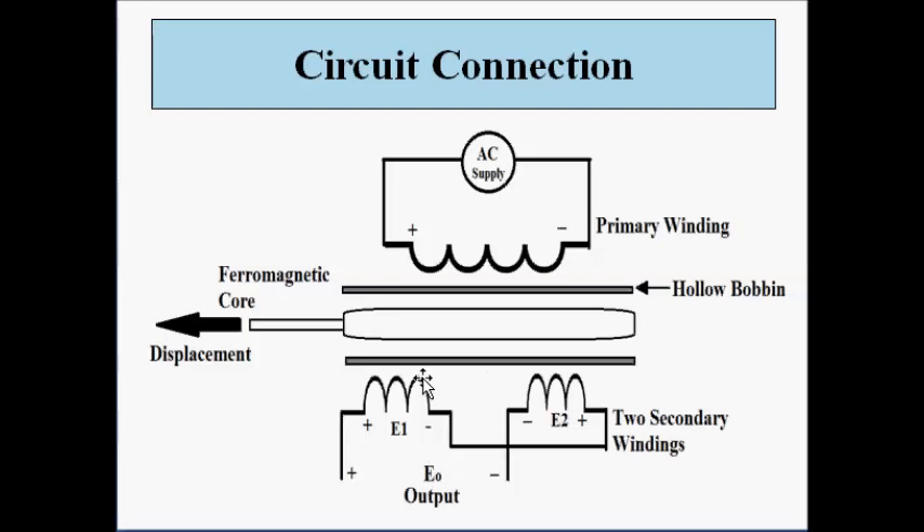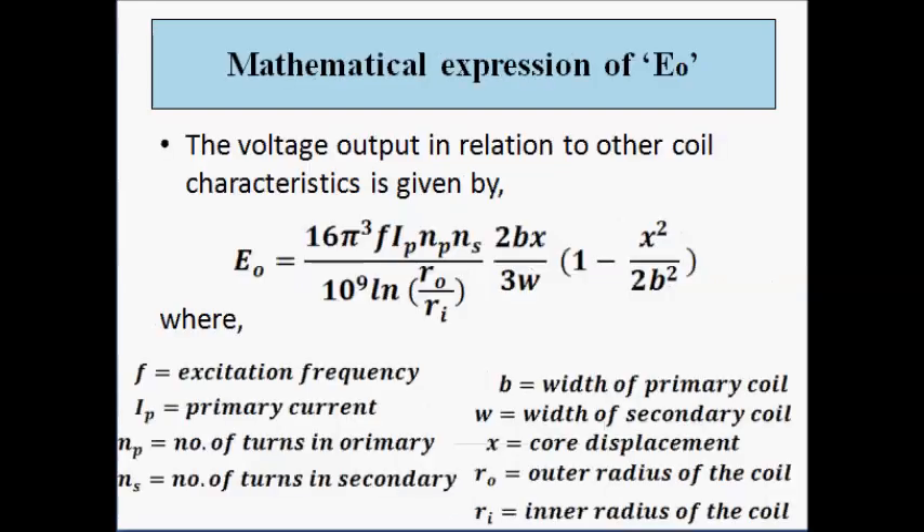In the functioning of the LVDT, the null position is very critical. The key principle exploited is that the change in position of the core changes the differential output voltage, because the degree of coupling between the primary winding and the two secondary windings changes. The free end of the core is connected to the point where displacement, force, or pressure is to be measured, so that force, pressure, or displacement can be related to the output voltage.